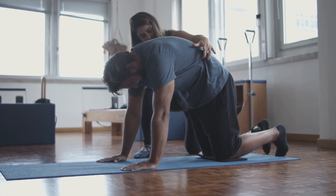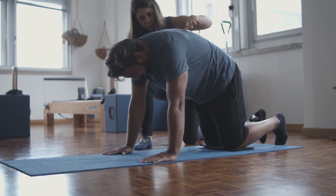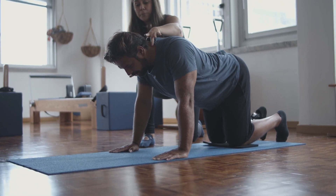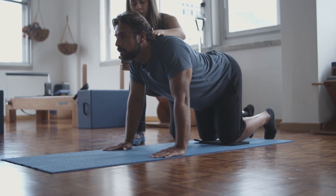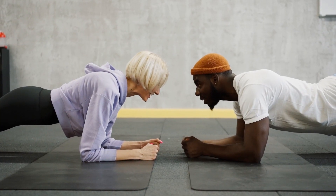12 Pilates Exercises. Pilates is a form of exercise that focuses on strengthening the core muscles, improving flexibility, and enhancing overall body awareness. Here are 12 Pilates exercises to target various muscle groups.